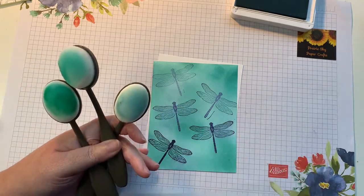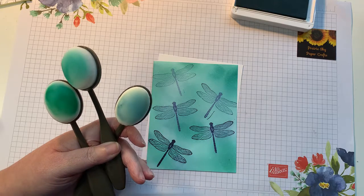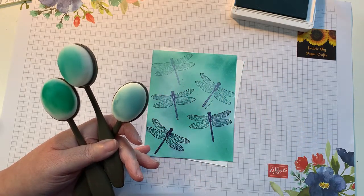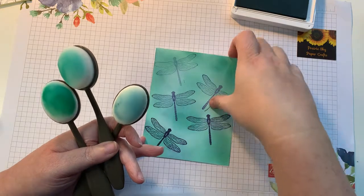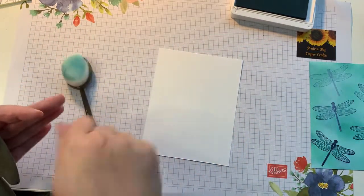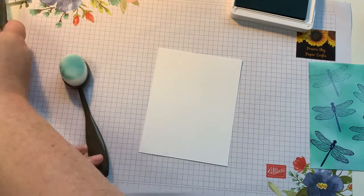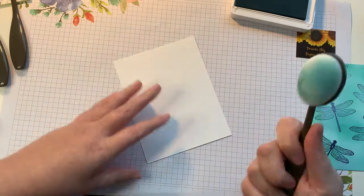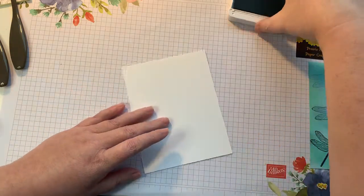The brushes lend themselves so well to creating your own colored background. You can really customize it to whatever you need. I've got a piece of white cardstock here, and when I do blending I prefer to go from the lightest to the darkest, so I'm going to be going with my Balmy Blue first.